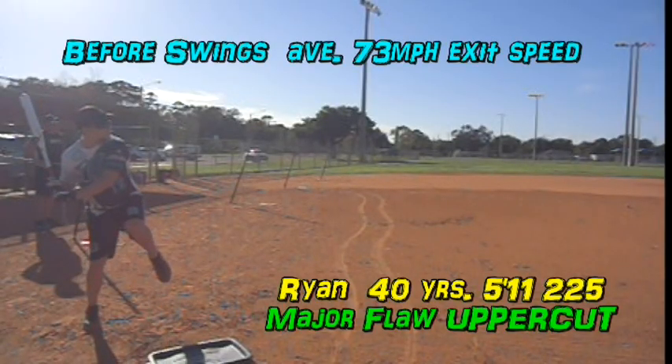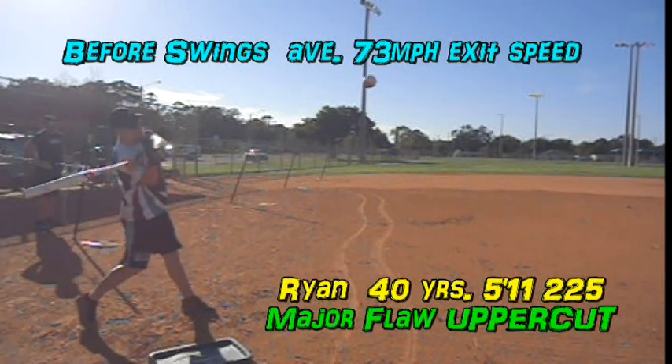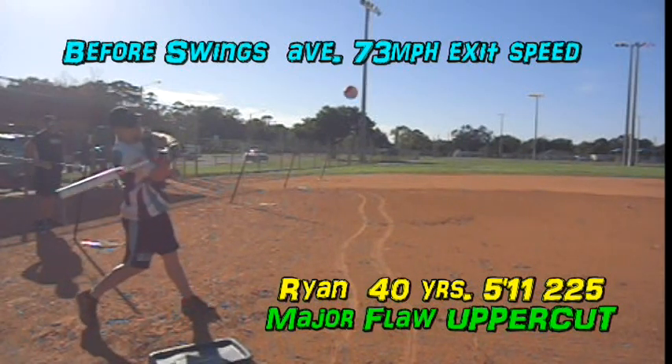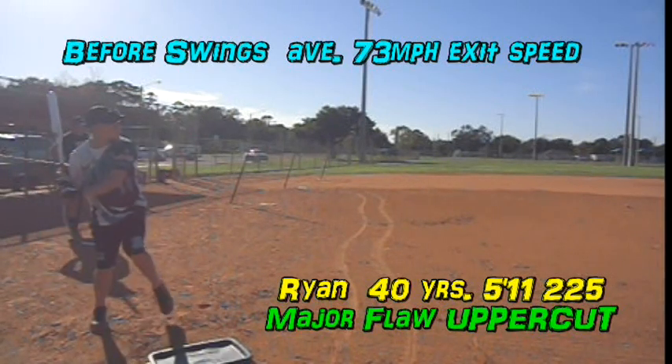Brandon, you started out with decent exit velocity for a 40-year-old — 73 mile an hour average — but look at your swing. The stride, the rotation are decent and the extension, but it's all at an up angle. You ride over the top of a lot of balls, too much of a lift on the uppercut.